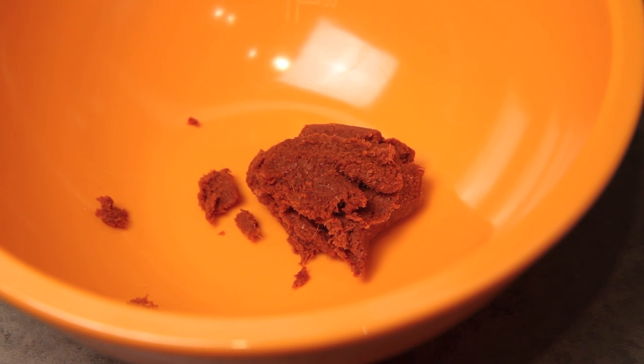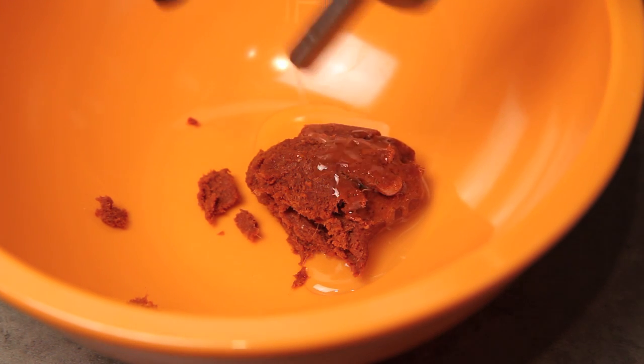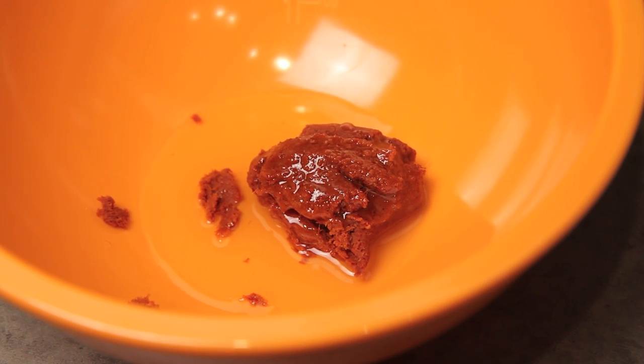The first thing we're gonna do with our recipe is make our sauce. I'm gonna start with a tablespoon of red Thai chili paste — you can get this at any Asian grocery store or make your own. To that I'm gonna add a tablespoon of oil, just to even things out and bring everything together.